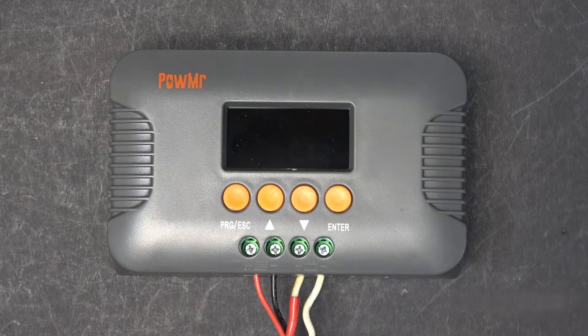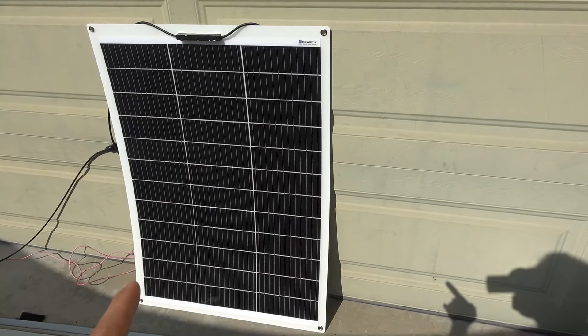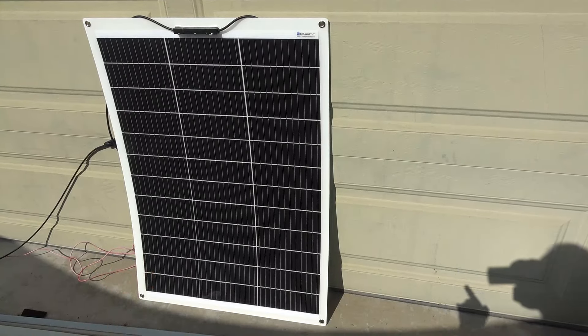Let me plug in my solar panel and my battery and turn it on and show you how to use it. The solar panel I'm using is a 12V 130W flexible solar panel. The open circuit voltage of this solar panel is about 22V.